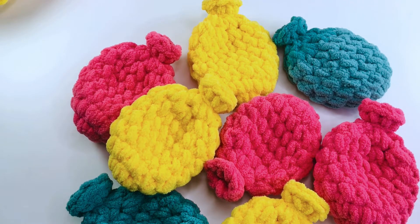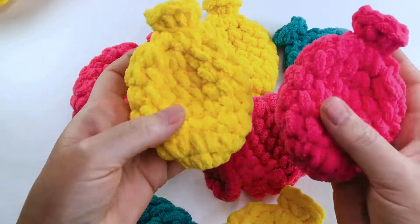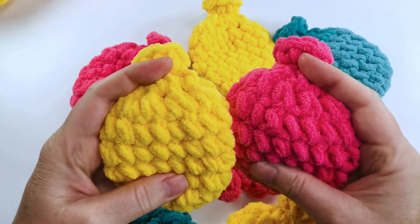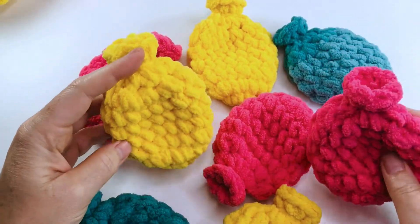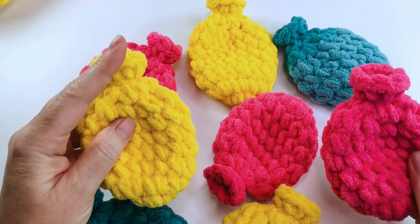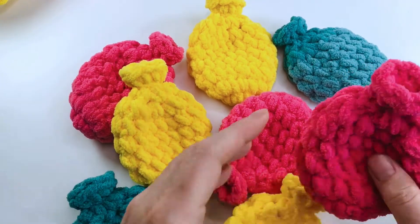Hello everyone, and welcome to my channel! Today I'm going to be showing you how to make these super cute and fun crochet water balloons. These particular balloons I made during one of my live streams on Twitch, and lots of viewers were asking me how they hold water.